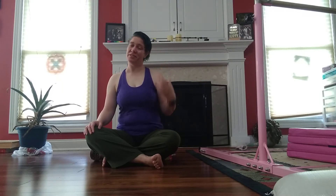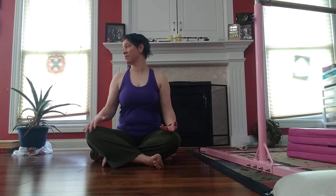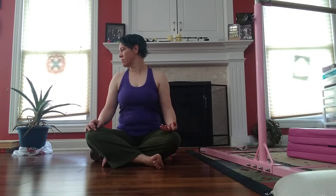And come to center, ear to shoulder. Come to center, other way. Come to center, ear to shoulder.